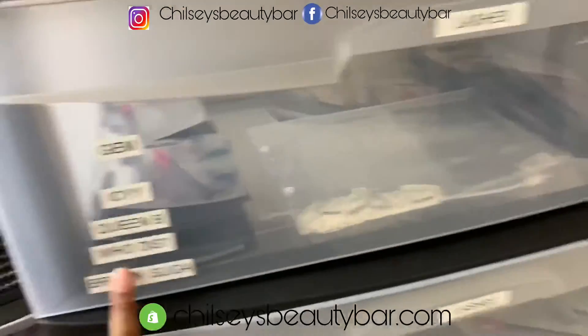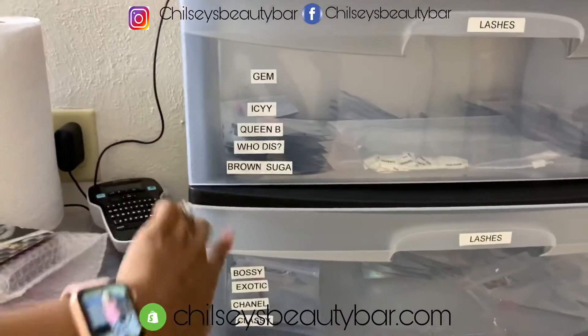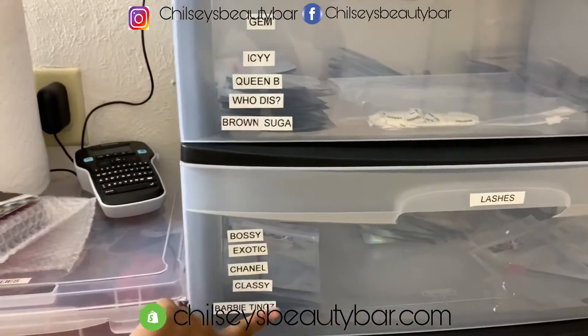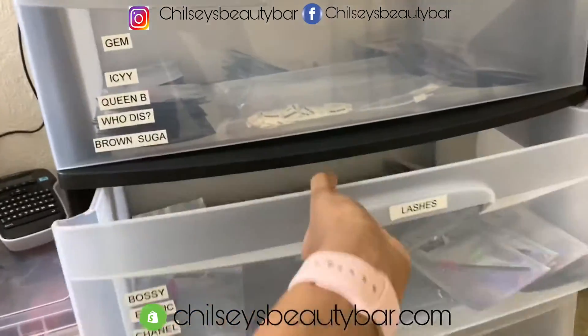These are from my lashes — these two drawers are for my lashes. Don't steal my lash name, I'm joking. But these are my lash names, the names of them. These are all of my packaging for the lashes.